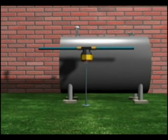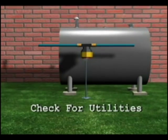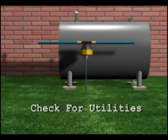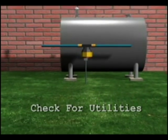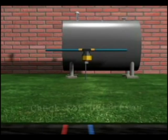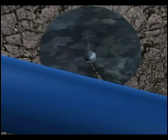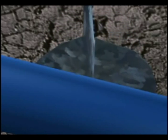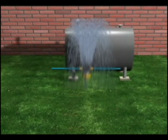Before you start anchoring tanks, check with your local utilities to make sure there are no buried utility lines — water lines, natural gas lines, electric lines, sewer lines, telephone lines, or even a sprinkler system. You want to make sure you're not going to auger a four-foot ground anchor into anything but dirt.